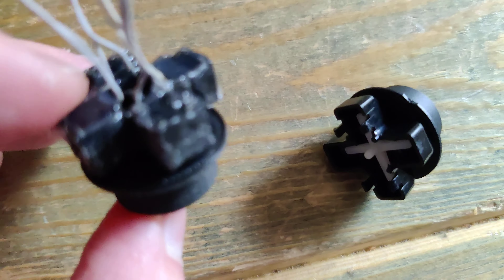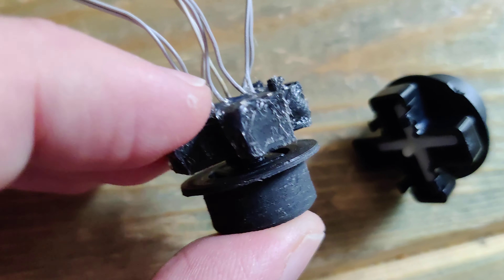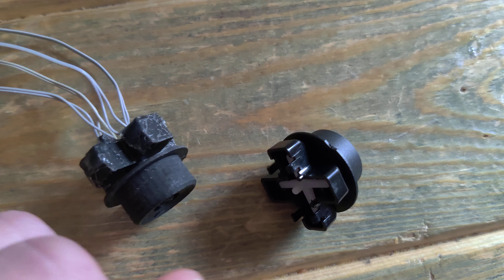Anyway, this Orb Weaver mod is a drop-in d-pad mod with better switches. Thanks a lot — let me know what you think!